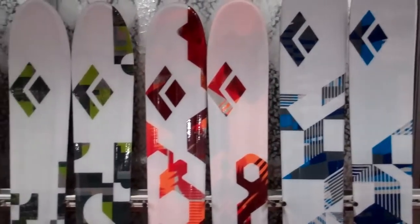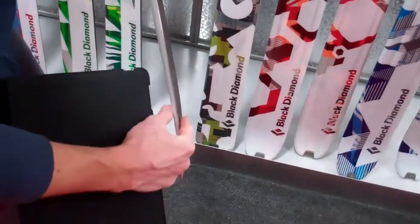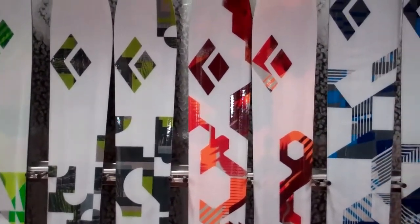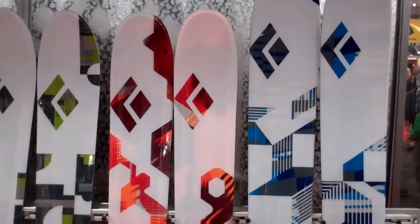We've also taken a couple of our wider-bodied skis and given them lightweight Paulownia wood cores. We've got the Drift, which returns with a little bit of a tweaked tail from the old Drift — a slight rise there to make the turn release easier than the previous generation, but otherwise unchanged. The Justice also returns unchanged from 2011, just with a new top sheet.